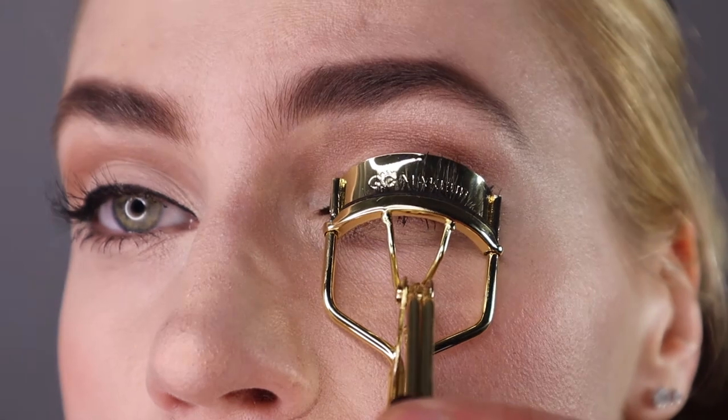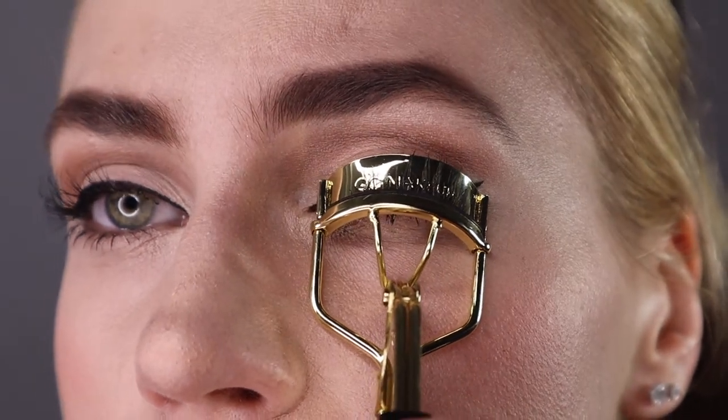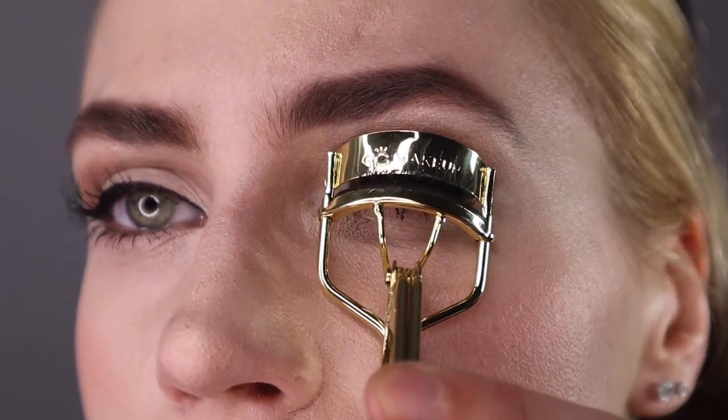I'm adding a little bit of highlight. And then you could add a little detail there, but it's up to you — I decided to take it off. Don't forget to curl the lashes and you have a complete pinup look.